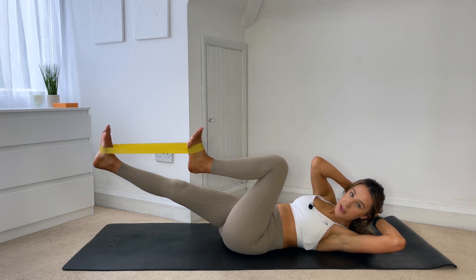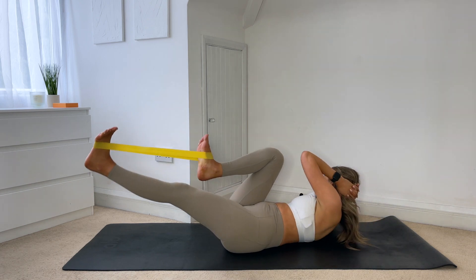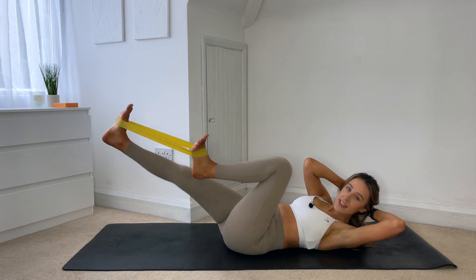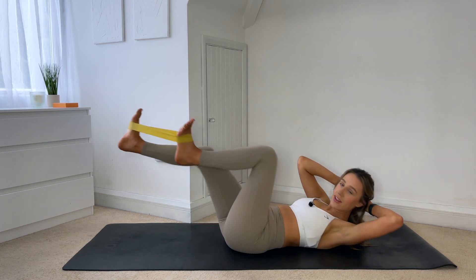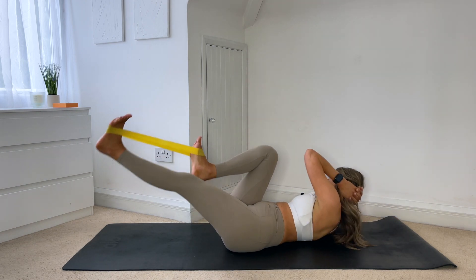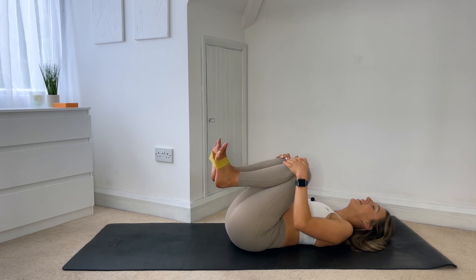Hold it here, we're going to go into bicycle. Keeping that resistance on the band the whole time, you switch knees and switch — eight, seven, six, five, four, three, two, one. And hug those knees in, reset.